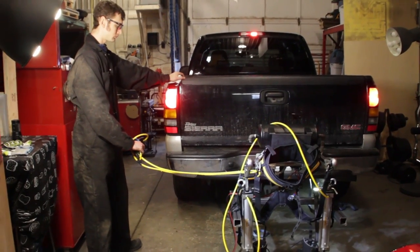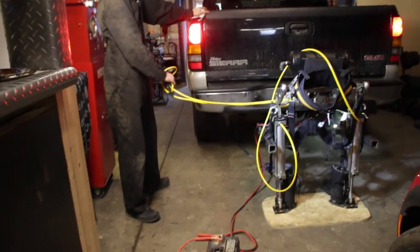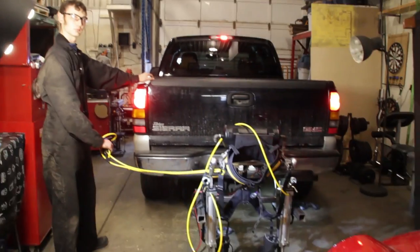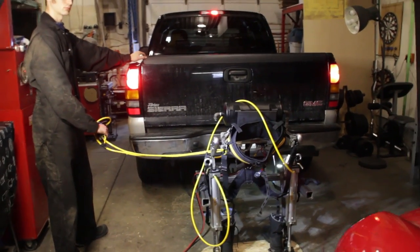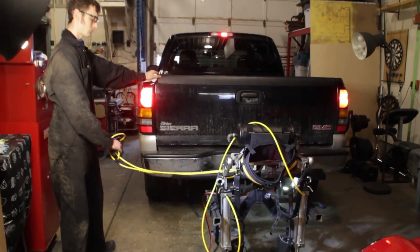So to get rid of the suspension problem, what we've actually done is stood in the back of the truck and used ratchet straps to tie down the axle to the suspension. So now the back of the truck doesn't have any suspension, which means when we use the axle to lift it, we can actually lift the truck off the ground. So let's go ahead and try that.